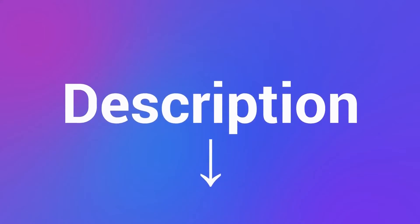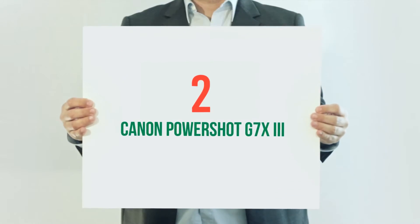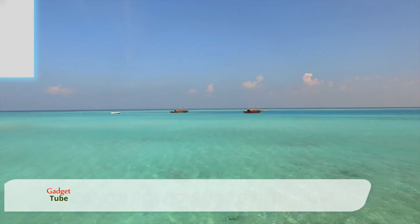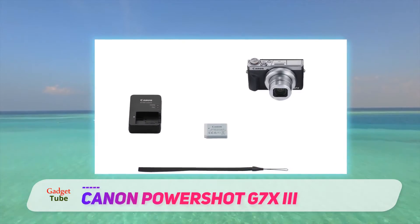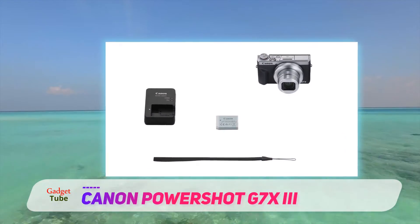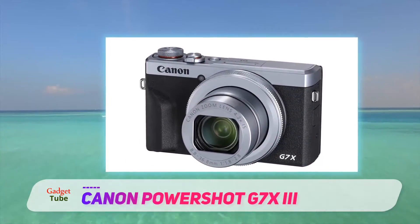Check out the description for more information and the latest price. Coming in at number 2: the Canon PowerShot G7X Mark III. The Canon PowerShot G7X Mark III is the third in a series of one-inch sensor compacts aimed at smartphone camera upgraders and enthusiast photographers looking for a small second camera.